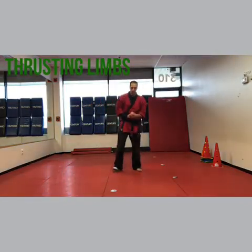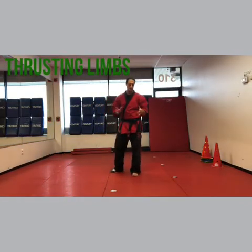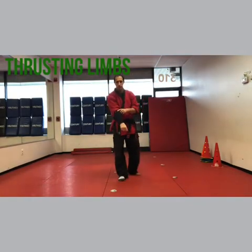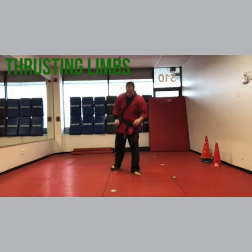Hey, I'm Sensei Matt Federico and we're doing thrusting limbs. I'm gonna give you three of them. Thrusting limbs A, right leg back. Long sleeve is right side and sock is also right side.